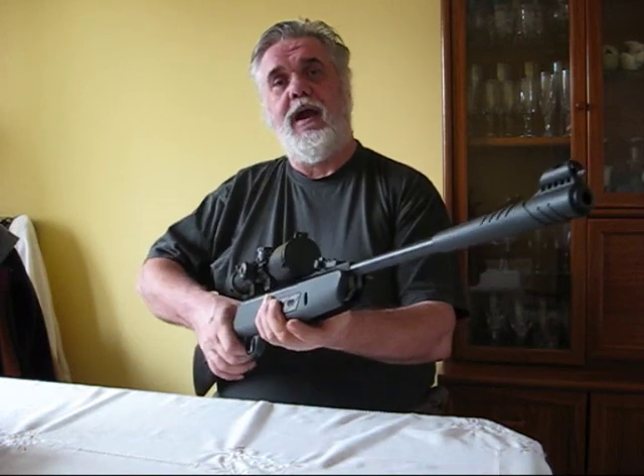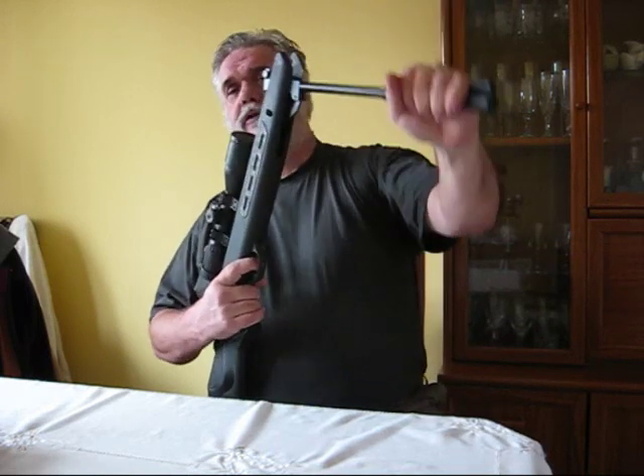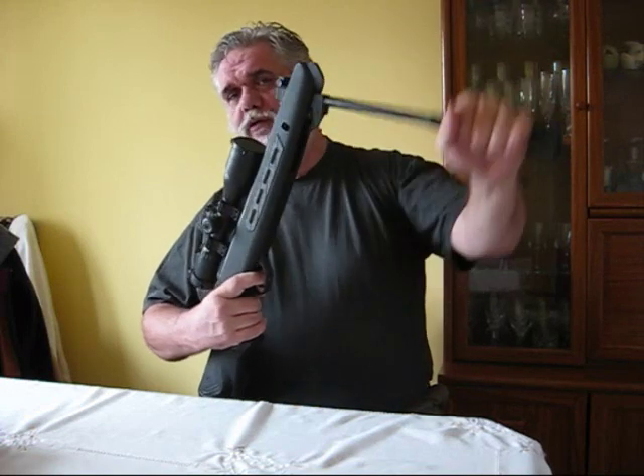I'll keep you posted as I get on with this one. This one has been fully worked on — nice and smooth, none of the normal spring noise.